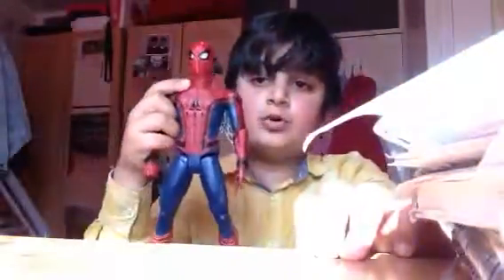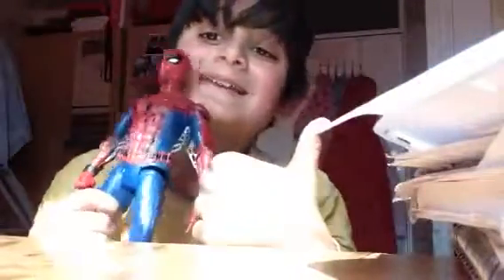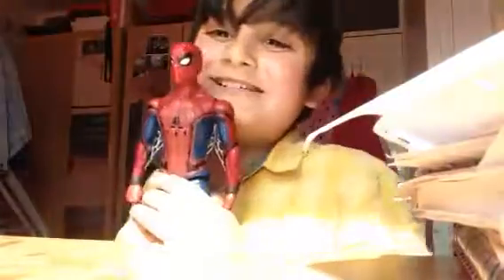So, Spider-Man — this is a new Spider-Man Homecoming toy review. And yeah, here's the back. Subscribe, like, and peace. You're awesome!